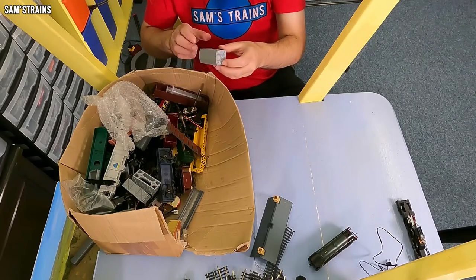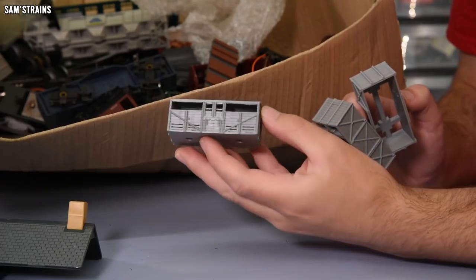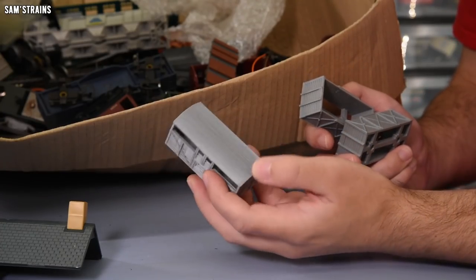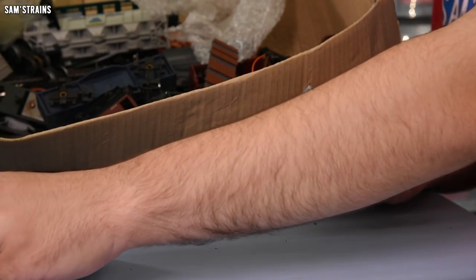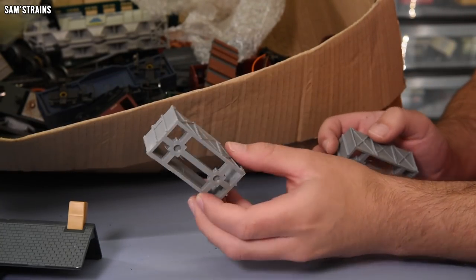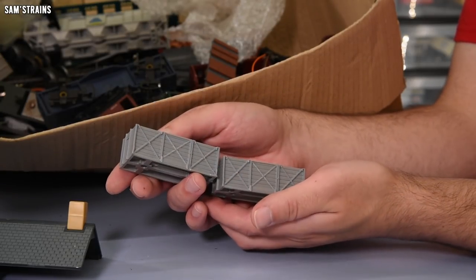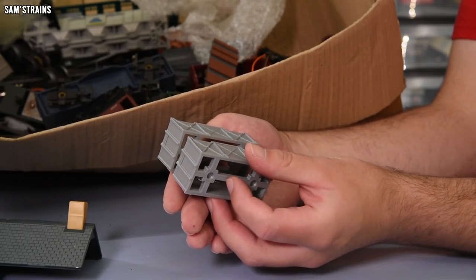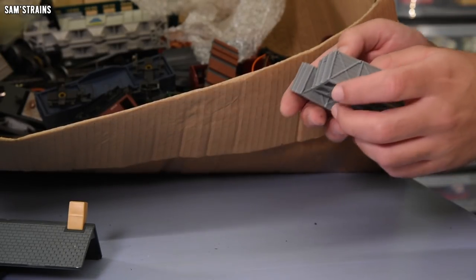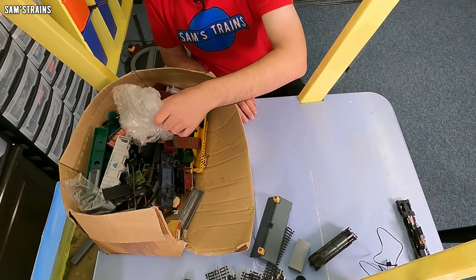Here are some more of my 3D printed failures, or just early prints. That's a cattle van body — just an early edition of that. There's a better version now that I've completed. Here are some failed prints — I believe these started to warp and I noticed it while they were printing, so I just cancelled them. That's why the tops are not finished — nearly completed 3D prints, but they're not going to be right.